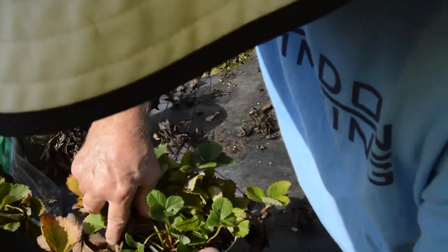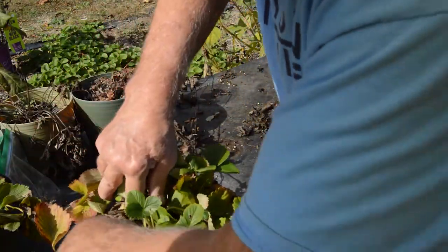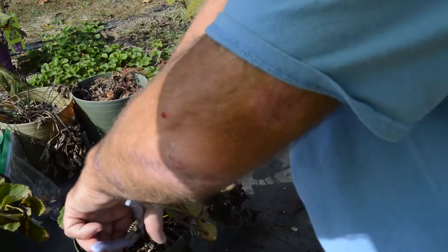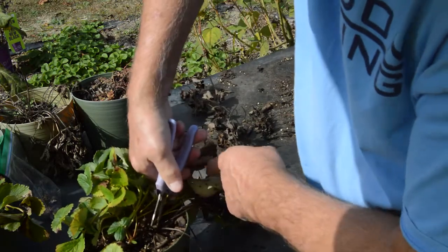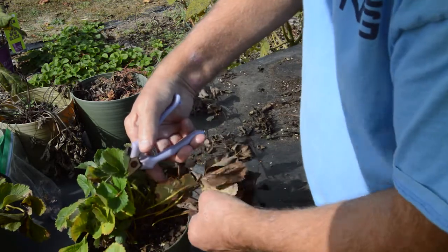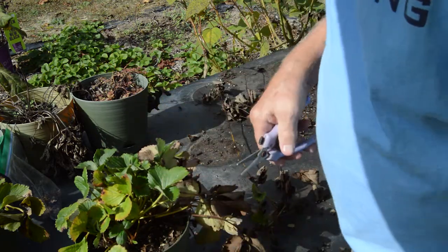We're going to hope for a better winter and spring here and get ready. We're gonna take that leaf out — again we're trying to revitalize it. We got new leaves coming down here at the crown. That's what they call it — the crown — which is the area of the plant just above the roots where the leaves come out and your runners grow. This is a runner here but I'm not going to bother with trying to get that to grow for me.